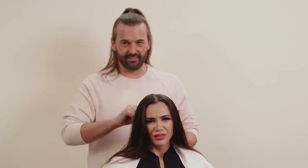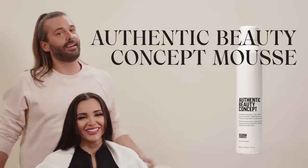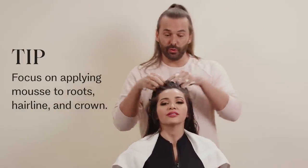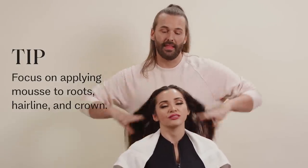Are you really excited to get your 70s vibes on? So freaking excited. When you think 70s, what do you think? Farrah Fawcett — big, volume, texture. I'm going to do a healthy helping of mousse. We like mousse around the root — it gives us volume and body. I'm angling the mousse towards the crown and the hairline, then taking a wet brush to make sure it's distributed all throughout the hair.